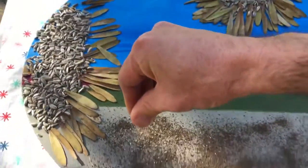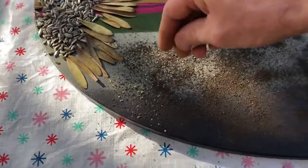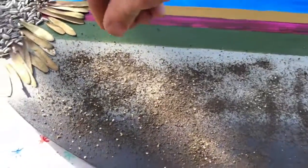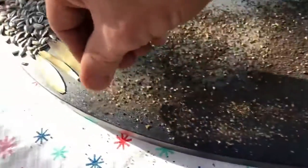Both of these have been sieved to get all the fine granules for the artworks — there are no real rough parts happening here, so that is great.